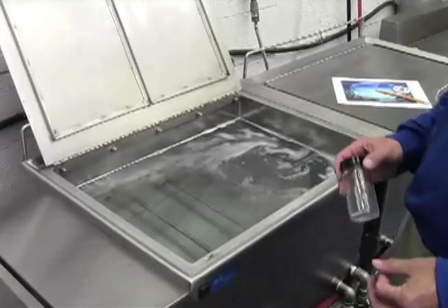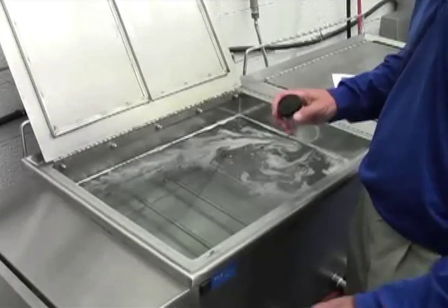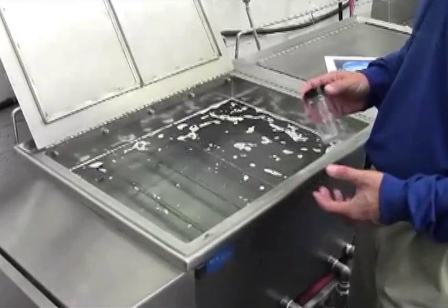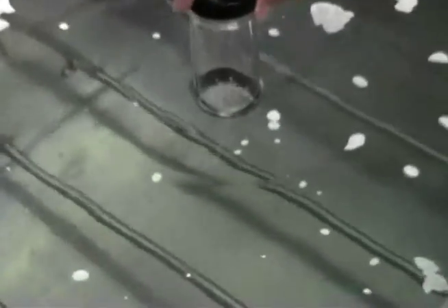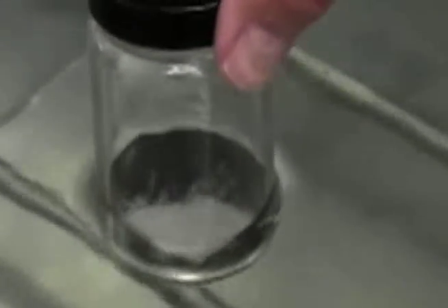So when I turn this ultrasonic tank on, what's going to happen is the bottom of the tank is going to vibrate 30,000 cycles a second. You can't see those pressure waves, but if I take this glass jar filled with glass beads and place it in the ultrasonic tank, you can see the glass beads just bouncing. The reason that occurs is because the pressure wave is being sent through the solution, banging on the bottom of the glass jar, and causing those beads to bounce.